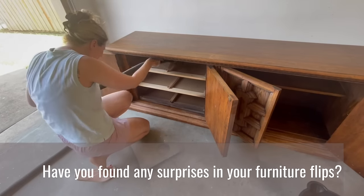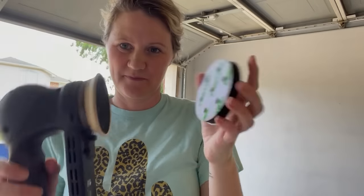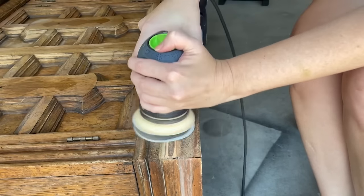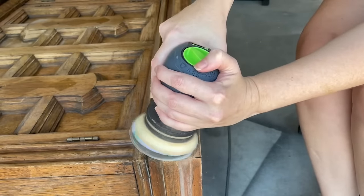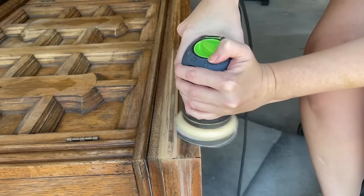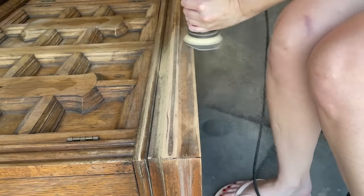Today I'm using my Festool Rotex 90 sander with a squishy foam abrasive pad attached. This will help me get into all the grooves and curves on the bottom part of the dresser. I'm going to sand this part down to bare wood. In my Dallas area especially, when I sand down the tops and bottoms of a dresser exposing some of the bare wood, my dressers sell faster, so I take every opportunity to do this when I think it will look nice.